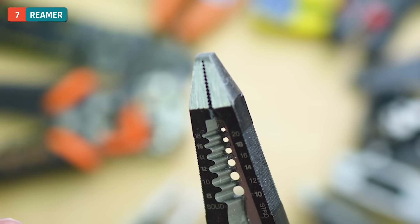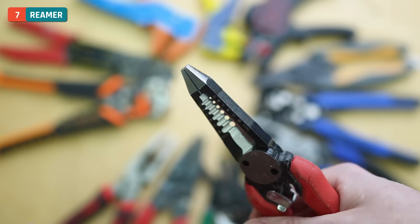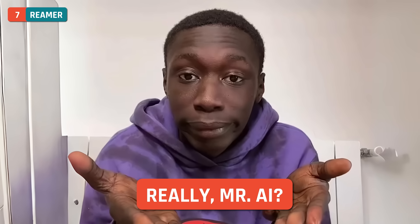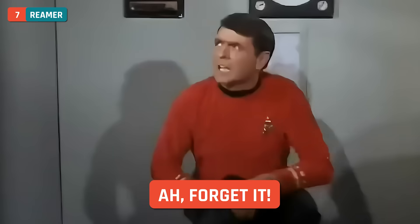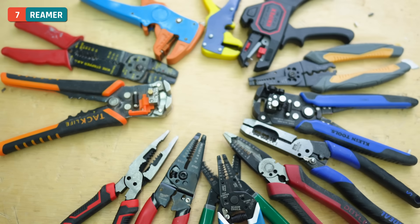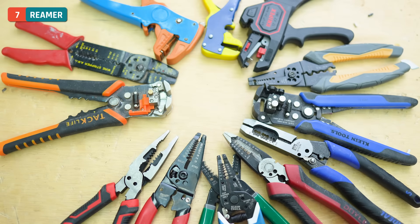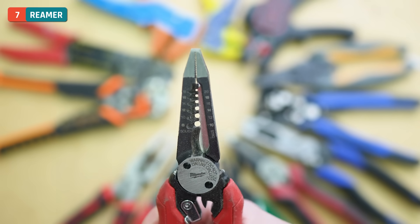These Milwaukee ones also have a pretty aggressive set of needle nose plier tips, and they are reamers as well. If you're working with metal conduit and use your pipe cutter, you end up with sharp burrs on the inside — you can use the built-in reamer to clean that out. The built-in reamer can be used on half-inch through one-inch conduit. Reamers are getting more and more common with newer wire stripper sets and are definitely very handy.